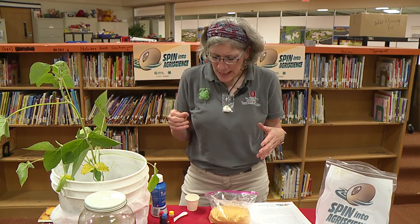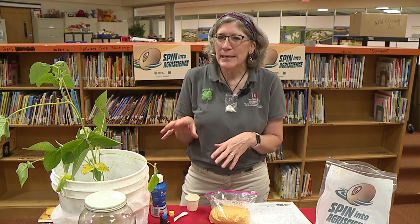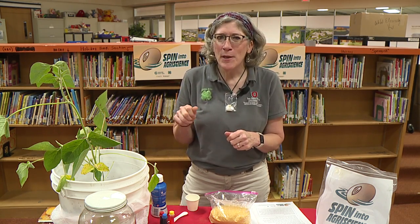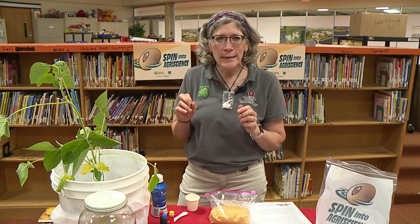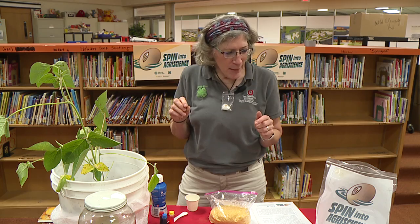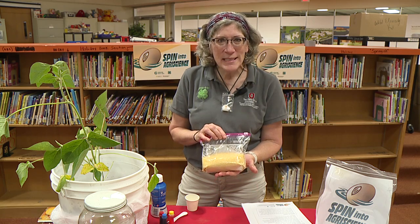Hi everybody, it's Stem Sally from OSU Extension 4-H again. Welcome back. Last time we were together, we talked about soy lecithin — it was an additive, an ingredient. Remember, we had two chocolatey things and we tried to mix them with milk, and one of them just mixed and actually made the milk move a little bit. It was kind of cool, but the other one really didn't mix very well. The additive that made all the difference was this stuff.